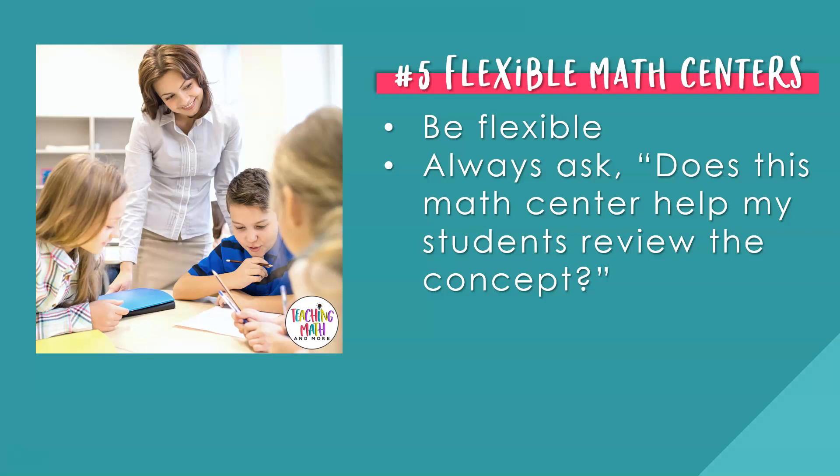Number five: flexible math centers. Last but not least, be flexible with your math center choices. If you decide that one type of math center does not work well with your students, you can remove it. You can always switch out and change math centers. Be flexible in regards to the big picture. Ask yourself: does this math center help my students review the concept? If it does, great. If not, then find another type of activity that will.